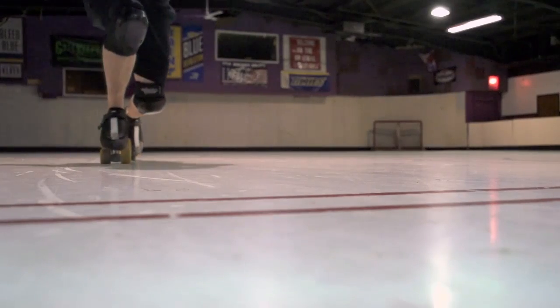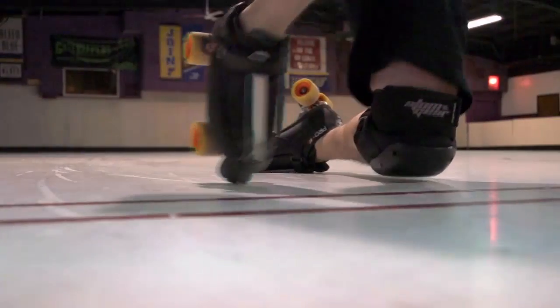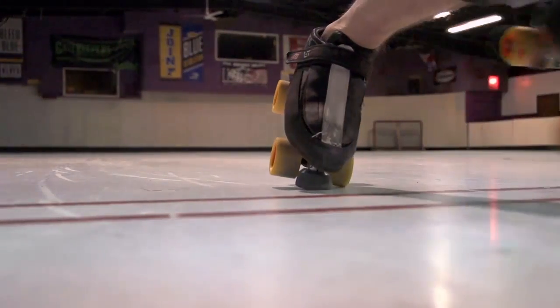Use the floor to pick up momentum. Forces occur in pairs, so every action has its paired opposite reaction. When you're headed down, use that energy to get back up.